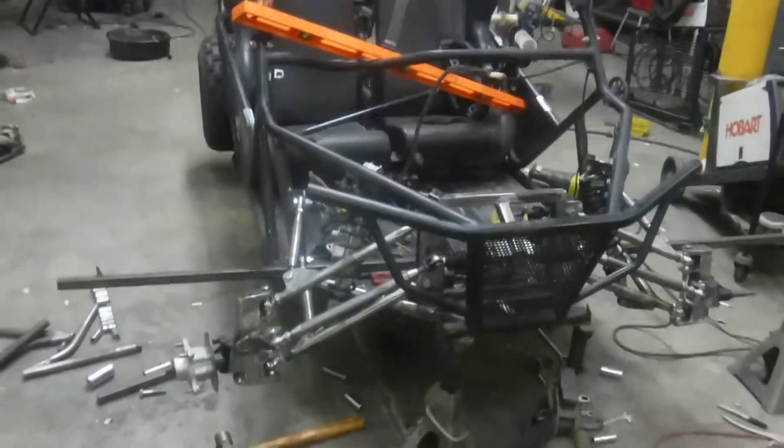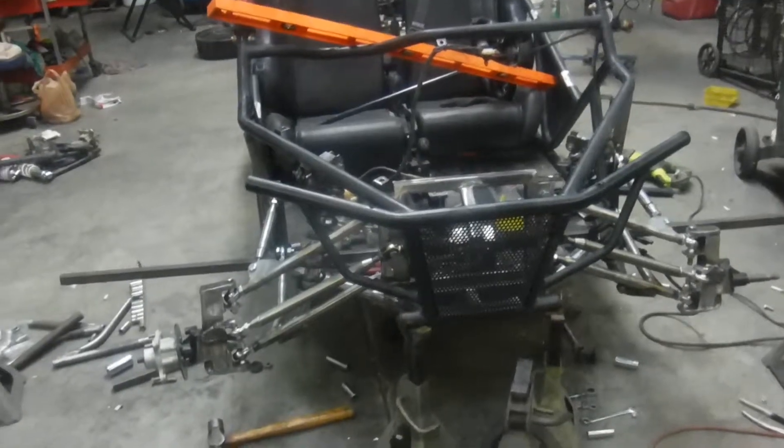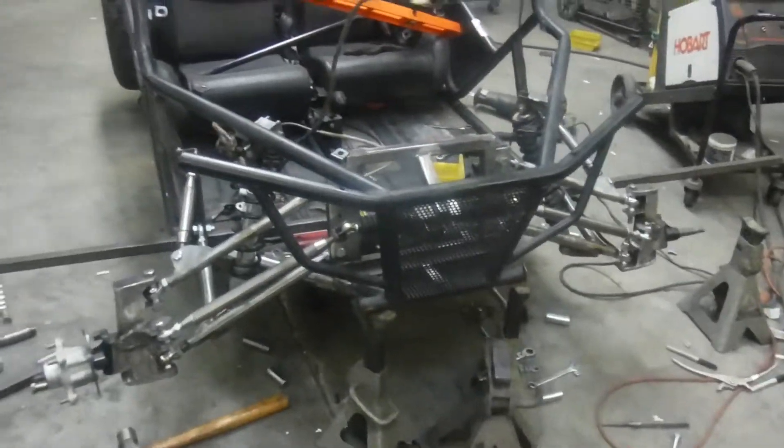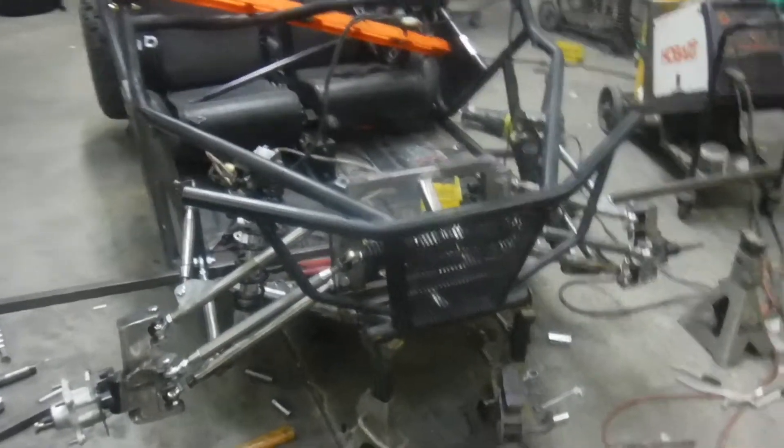We actually have a front end on it now. We have our upper and lower arms, tie rods, and spindles. I would say 90% of the fabrication on the front end is done — there are just a couple of minor things I've got to do yet.